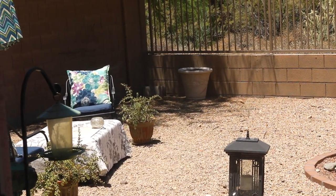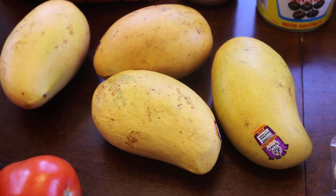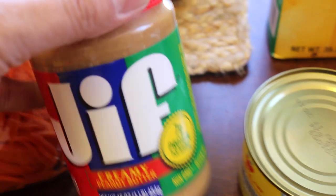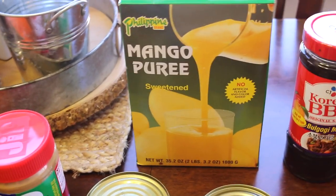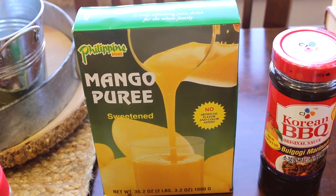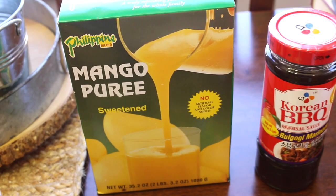I got a few fresh mangoes — these were $1.19 each and pretty much need to be eaten today. I also got peanut butter because I realized I didn't have any for the oxtail peanut stew I was supposed to make — which I'm still going to make now that I have it. And this is mango puree — you basically just add water and ice.